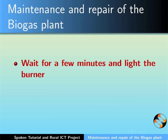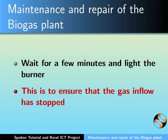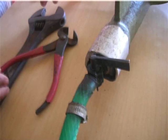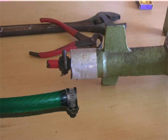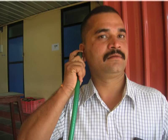Wait for a few minutes and light the burner to ensure that the gas inflow has stopped. Now remove the hose pipe connected to the burner by loosening the voge clip tightened on the hose pipe. Once it is loosened, pull out the hose pipe. Place the hose pipe near your ear to check for the sound of gas — no sound means no gas inflow and the repair work can be carried out safely.